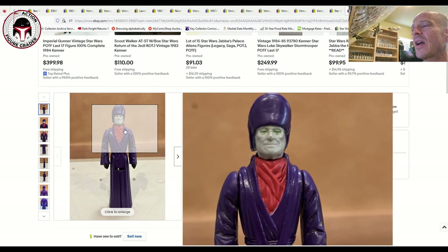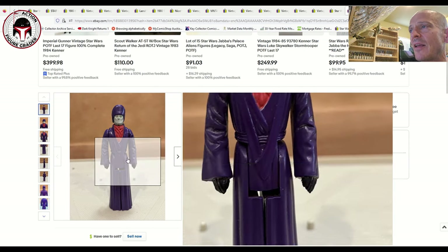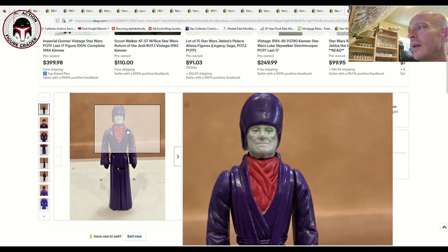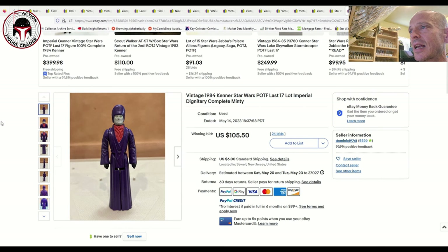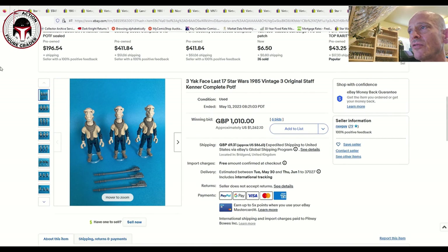Imperial Dignitary has the infamous nose rub — that's the big thing with this figure, he always gets a rub on his nose. This one sold for $105 and change. AFA 85 examples will set you back $225 to $250, so $105 for an 80-grade condition is pretty good.